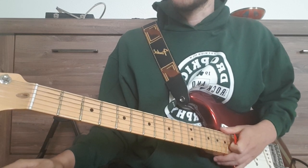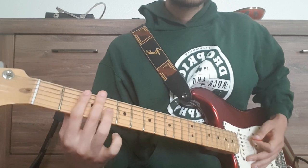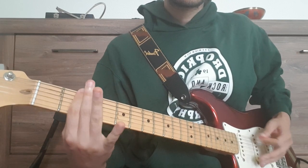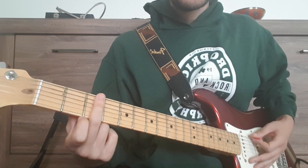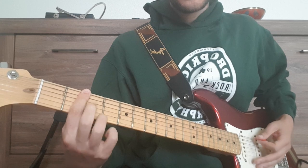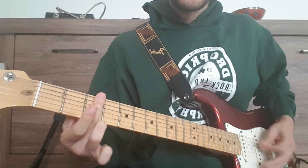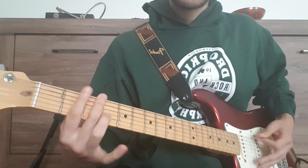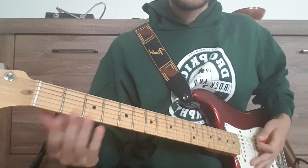That's our intro and after that we have the main riff. We start with a 3rd fret power chord, 2nd fret power chord, open D, F, open D.